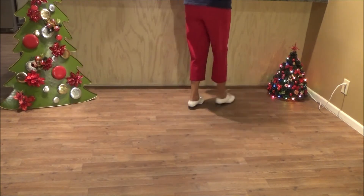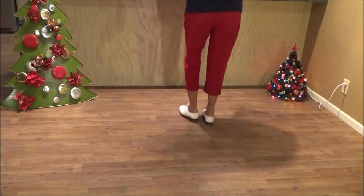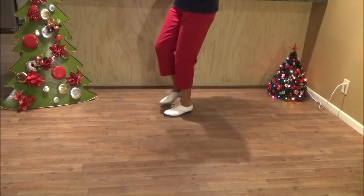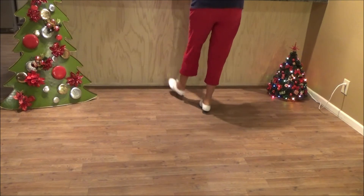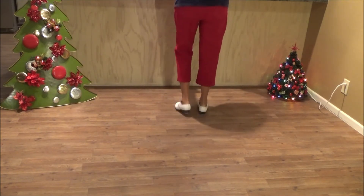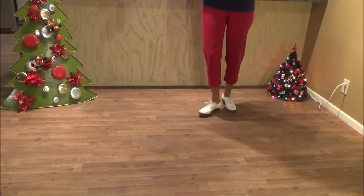Two basics back up. One double. Two rock steps. Turning push left fold. Two Charleston brushes. Two toe heels. Two rock steps. Turning push right fold. Two Charleston brushes.